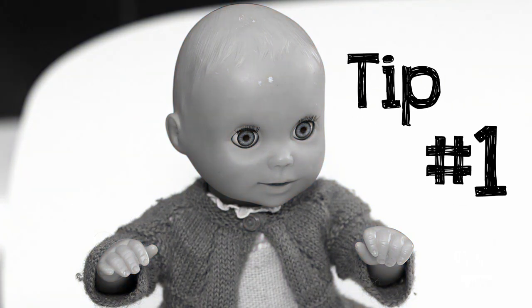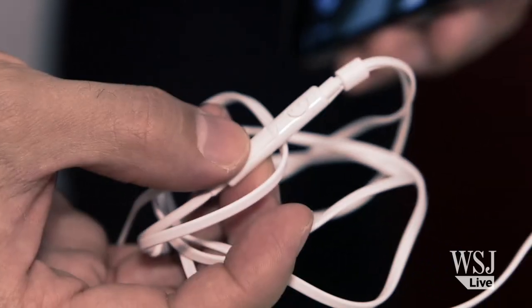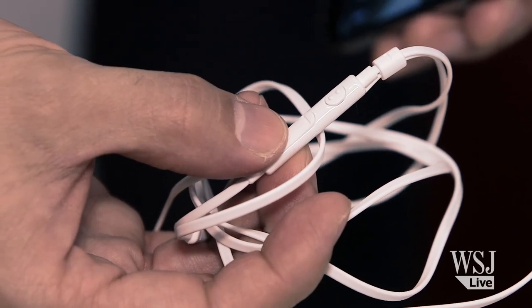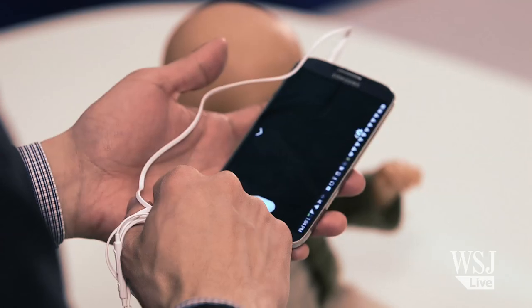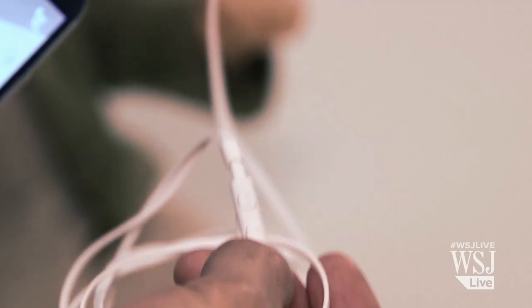Baby photo tip number one: sync your smartphone camera to a squeaky toy. First thing you'll need is a pair of earbuds that have an inline volume control — most of these come with your smartphone when you buy it. Plug your earbuds into the smartphone and launch the camera app. Little-known trick: if you press the volume buttons on the earbuds, it'll snap the camera shutter.